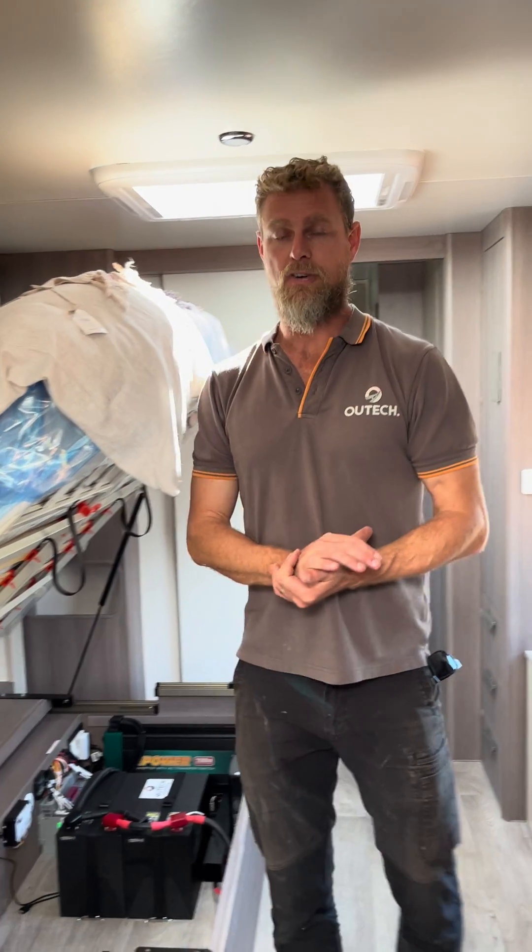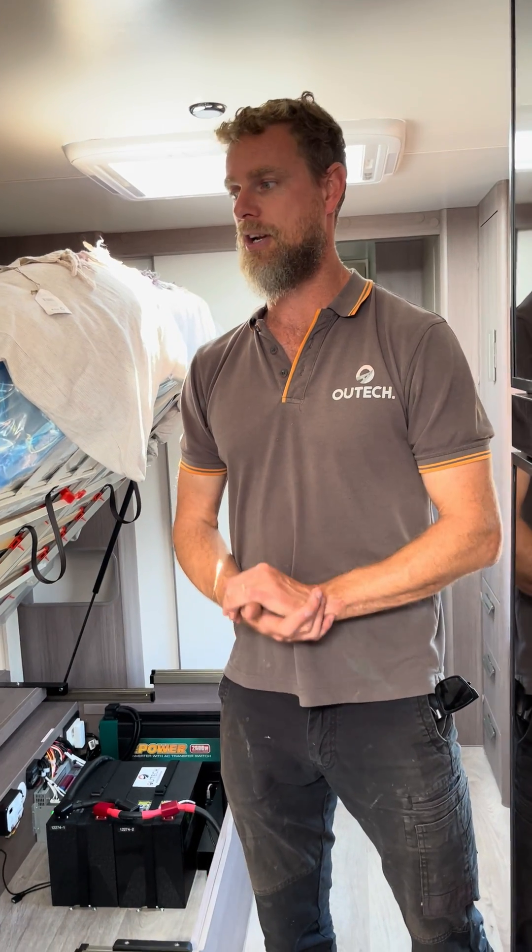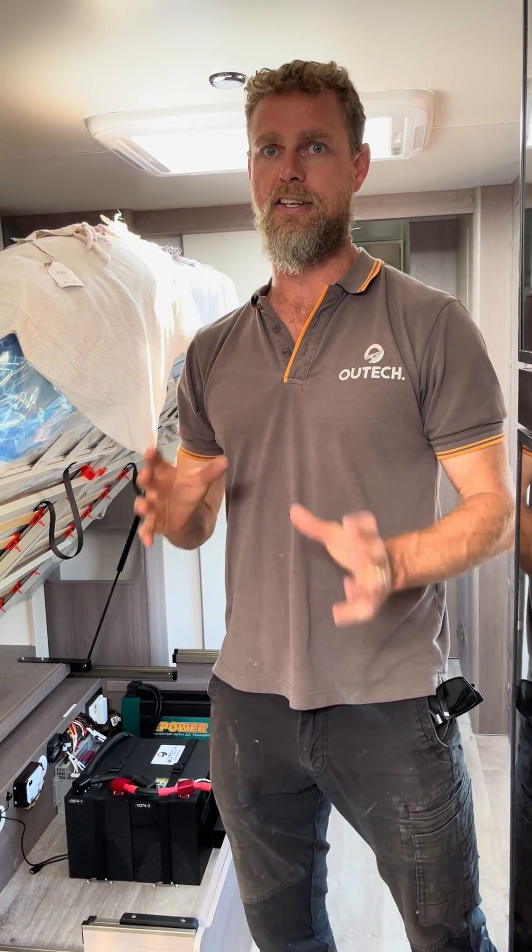If you've got any questions, or if you've got a new Jayco Silver Line or any other van on order, don't hesitate to get in touch. We'll design a system tailored to your needs and we look forward to hearing from you soon.